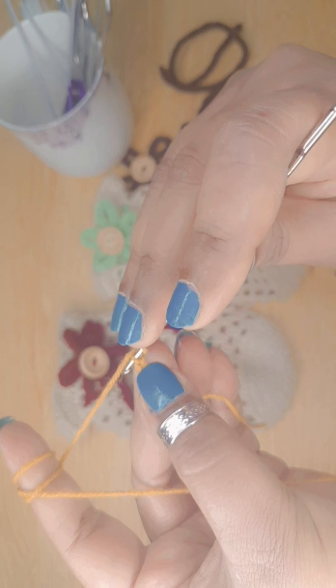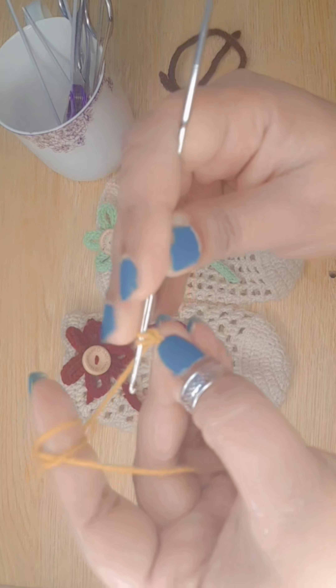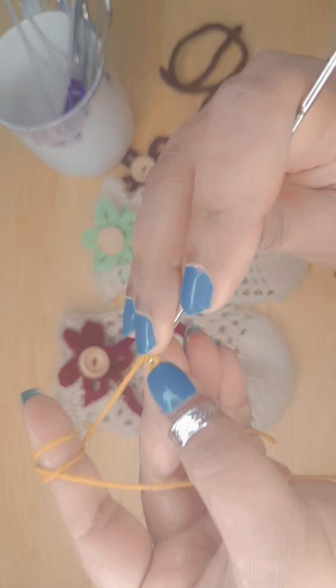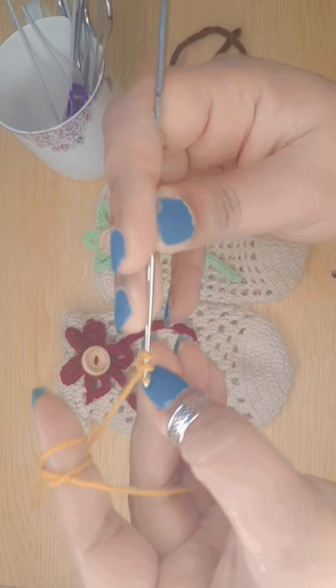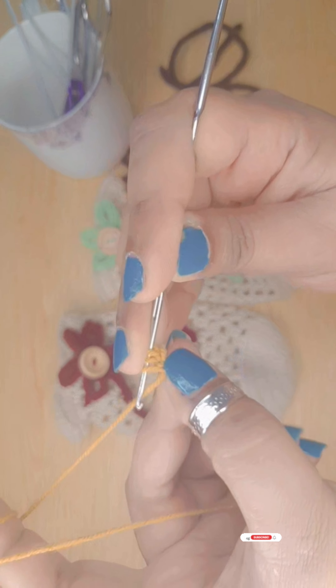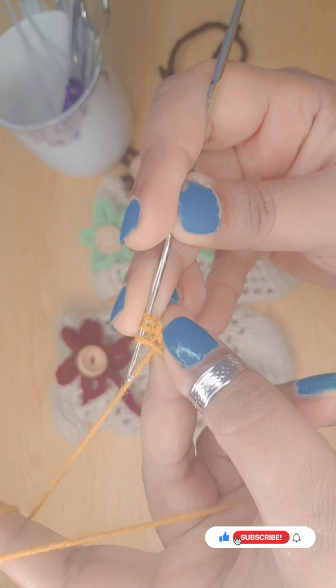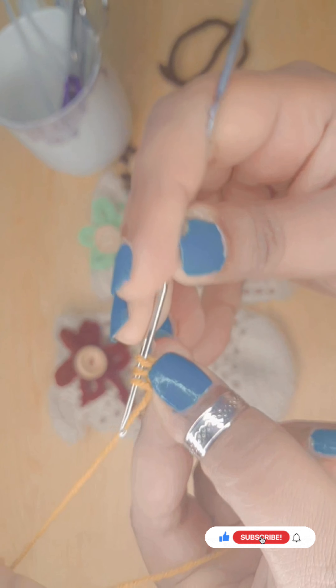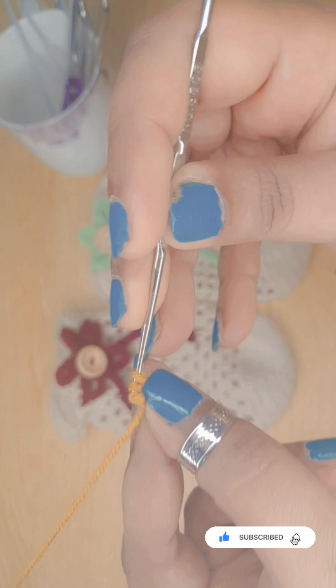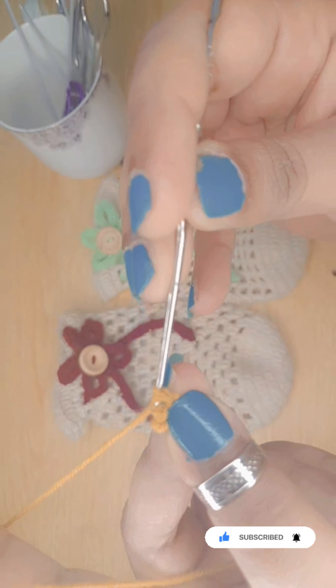Pull the yarn and make a loop on the hook. Insert the hook in the third chain and make a third loop on the hook. Now this step is a little bit tricky — remove the two loops from the hook, wrap the yarn over the hook and pull.